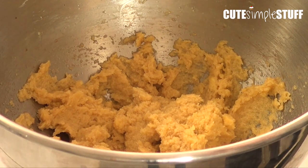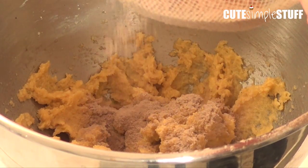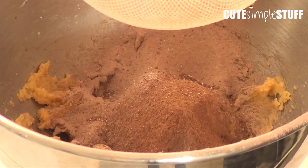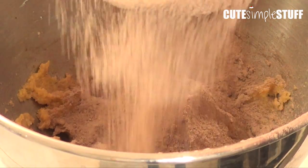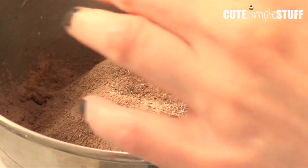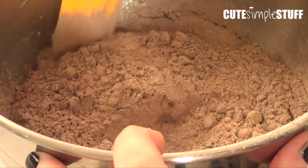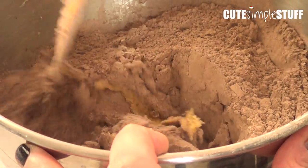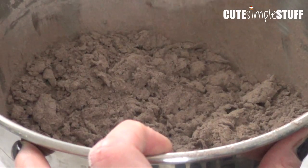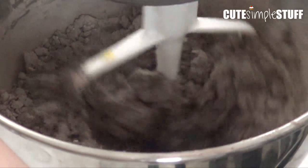Now all my dry ingredients go in. I'm going to remove my paddle attachment — this is something I only do, it's not necessary — and then I'm going to stir the dry ingredients into the mixture by hand first, just to make sure I don't have any lumps. I do this because if I just attach the paddle and start mixing, everything will go flying everywhere. So I mix a bit first so the dry ingredients kind of get wet, and then I put the paddle attachment back on, starting slow.